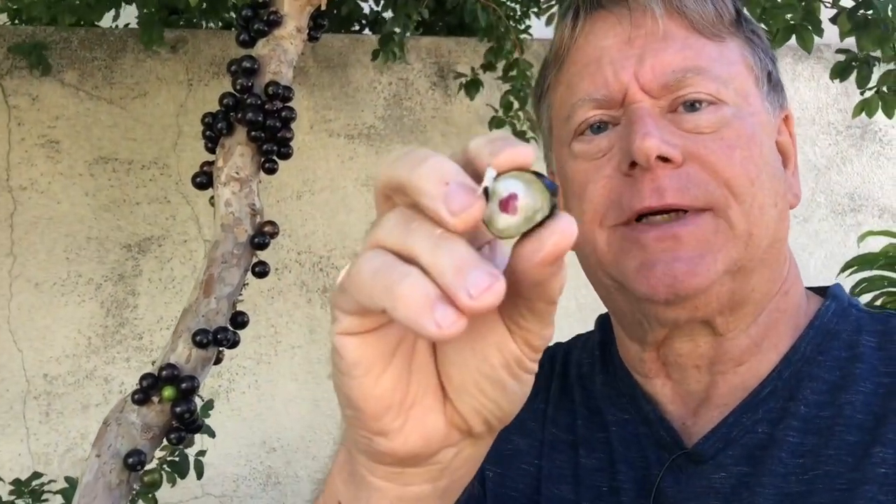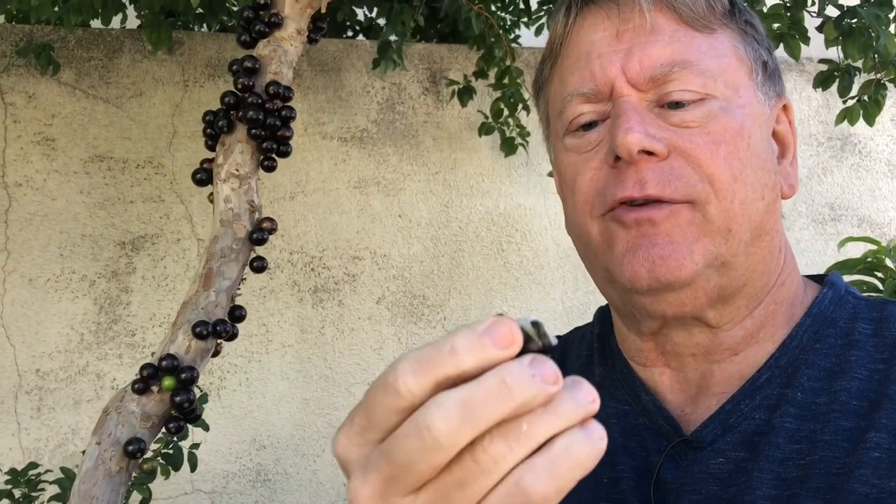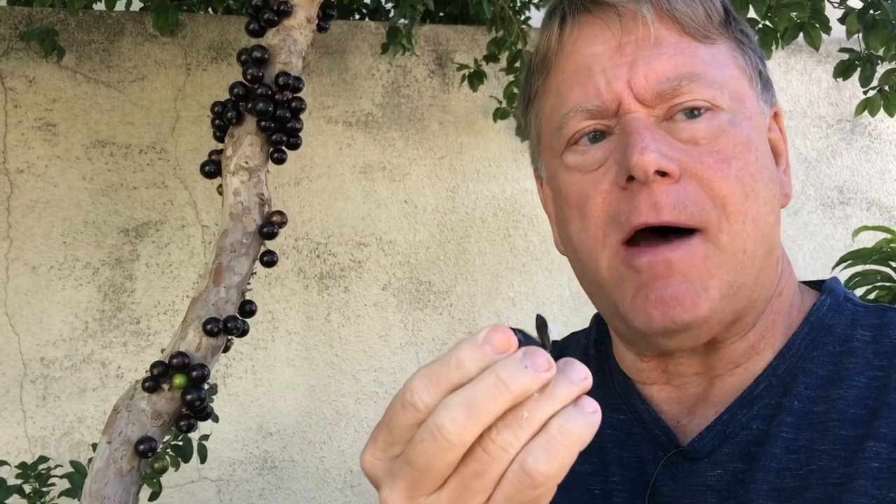Wow, it's delicious! It's somewhat reminiscent of a grape but a little bit sweeter. The skin is a little bit bitter, and it has a hint of almost a eucalyptus flavor.